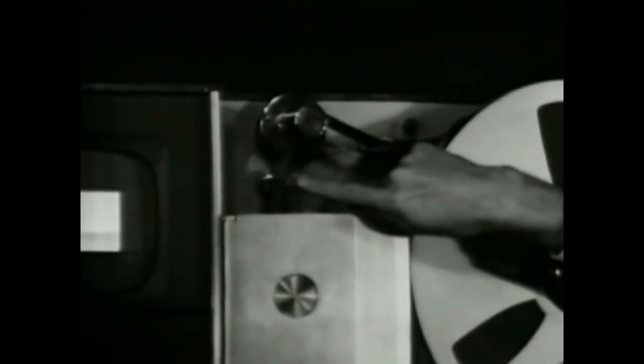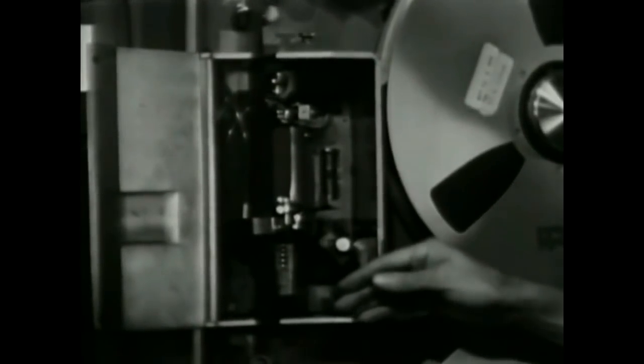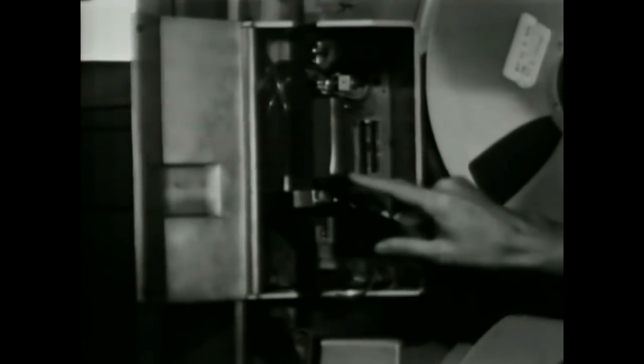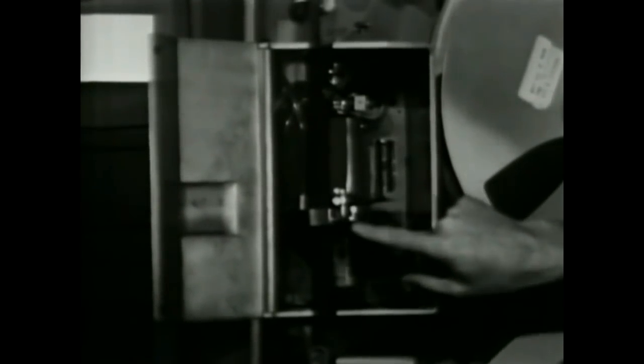Next, the tape is passed by a master erase head which serves to clean off any signal previously recorded on the tape — used only in the record mode of operation. Within this housing is located the basic video head wheel assembly where the transverse scanning is accomplished that records the video information on the tape. Behind this little plastic cover is the actual video head wheel, a set of four heads mounted in the rim of a wheel approximately two inches in diameter. The tape is cupped by a metal guide so that it conforms to the circumference of this rotating head wheel where the video recording actually takes place.